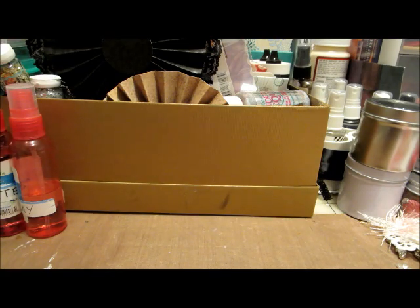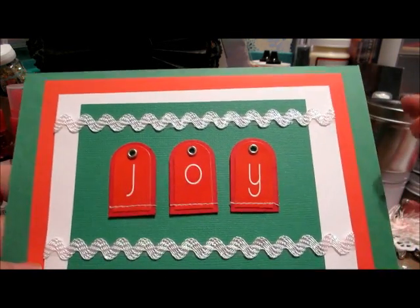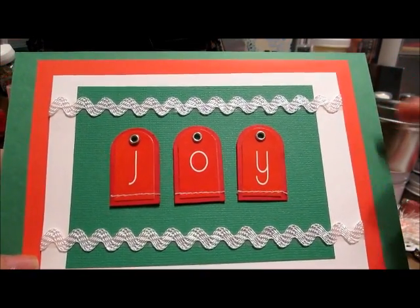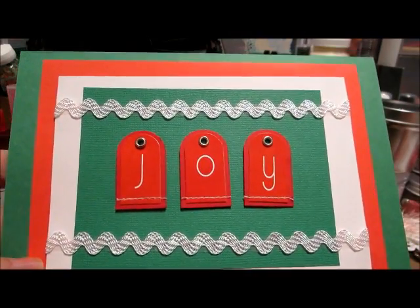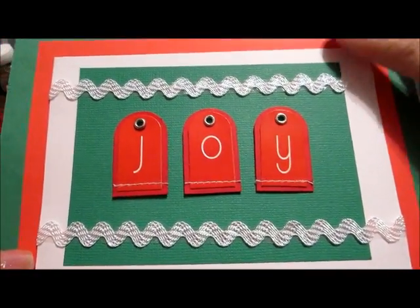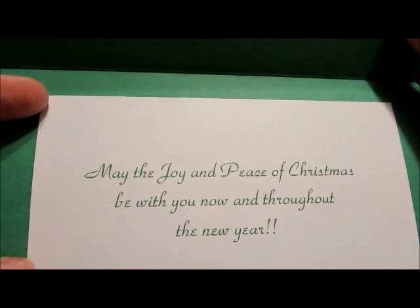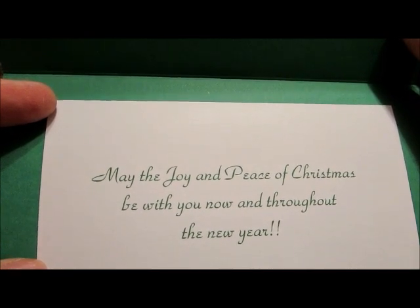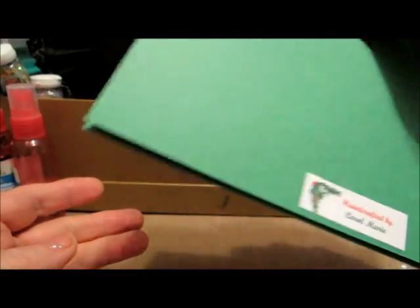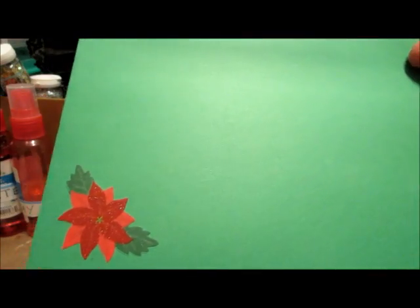The next one I have — I've taken the three colors of Christmas. I've got the green card with a red mat, a white mat, another green one, and an embellishment in the center that says 'Joy.' I took a little white rickrack and put it there. On the inside I put a little mat with a sentiment: 'May the joy and peace of Christmas be with you now and throughout the new year.' My label is on the back, and I put a little something on the envelope.